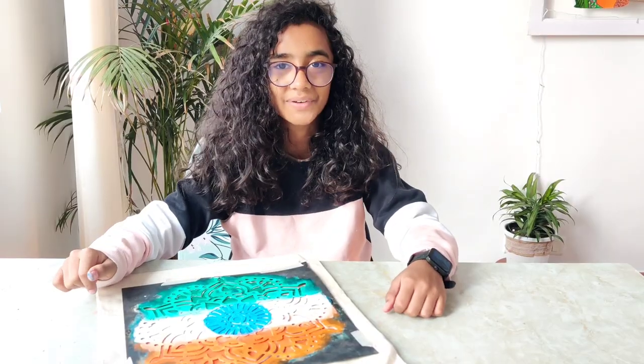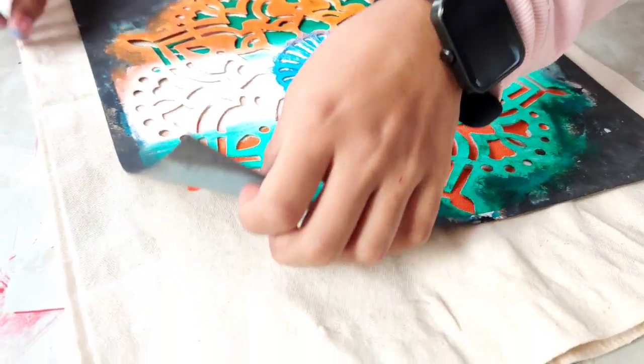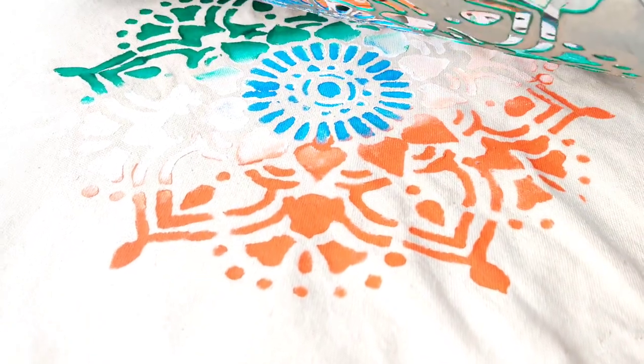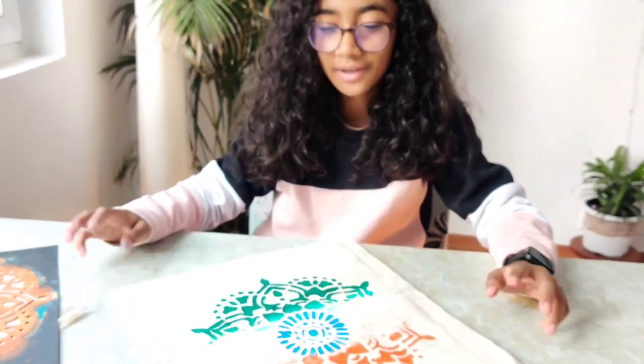It's time for the final reveal. Wow, it looks so beautiful — it's just right for my picnic! If you like this activity, please like, share, and subscribe, and turn on the notification bell if you want to get notified every time we post a new video. Discover the joy of creating.